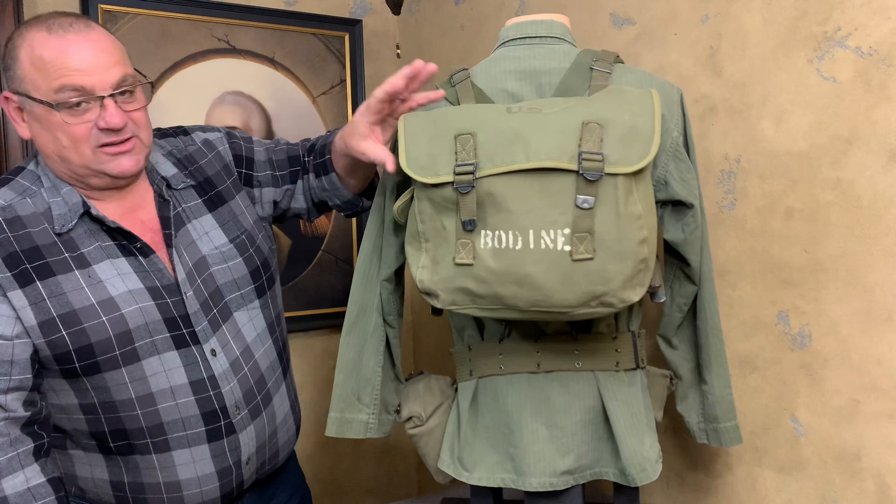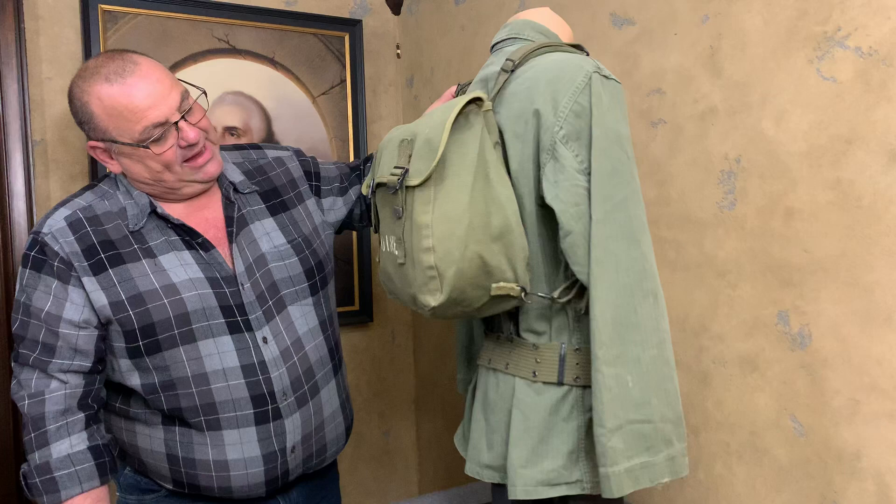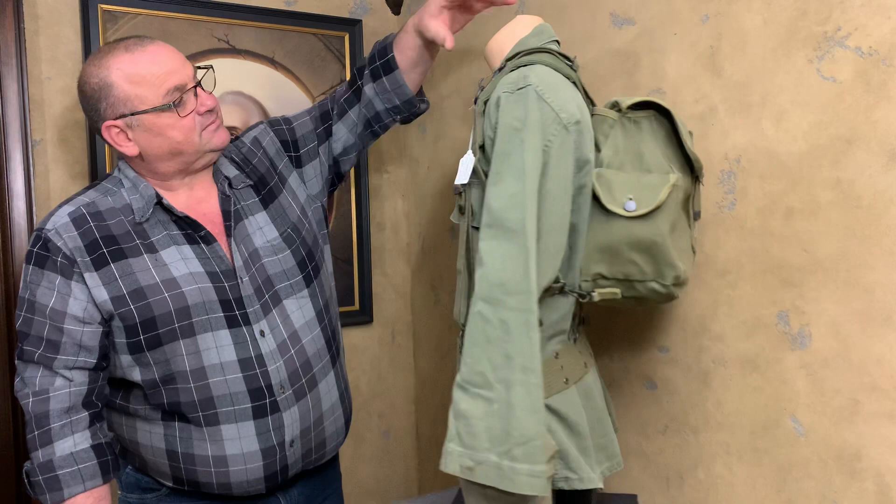As normal, we will take this Musette Bag down and do its own video on it, and do a video on the shirt, the suspenders, and the other equipment here.